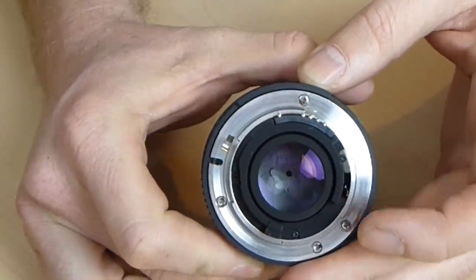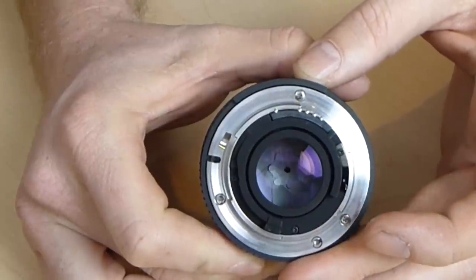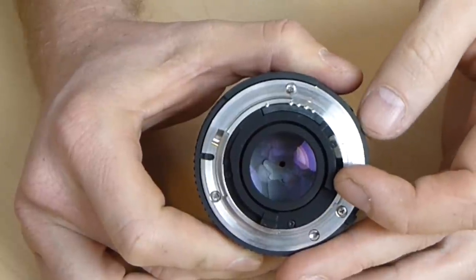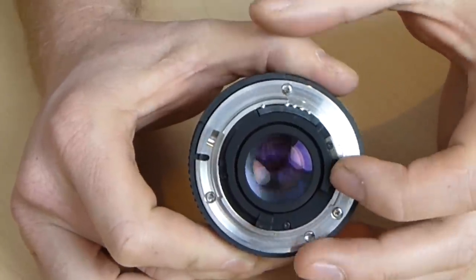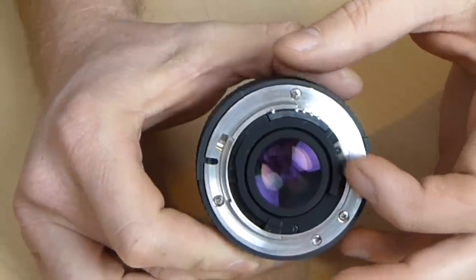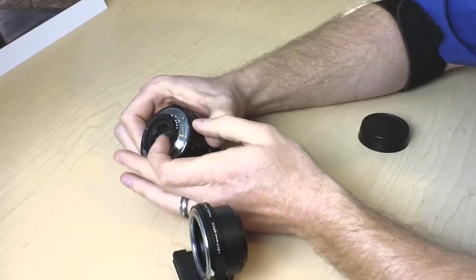The reason it does this is when you're focusing and composing on most SLR cameras, the lens opens all the way up — as big as it'll go — at whatever aperture. Then when you actually take the picture, it stops down as far as this little lever allows it to go. You can see at F1.8 it doesn't move, and all the way at F22 it moves a lot farther.